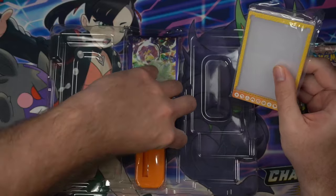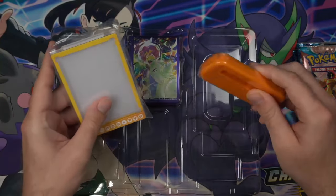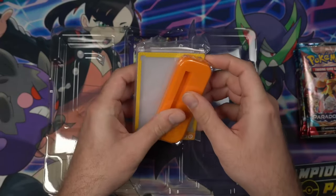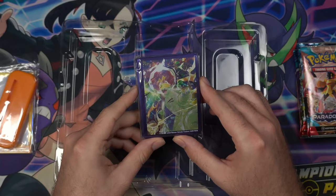This is something new that I have not collected yet. I believe there are a couple other boxes that have this, but this is the first one of its kind that I'm opening. And then of course you've got some sleeves with a Tera Tyranitar on it.